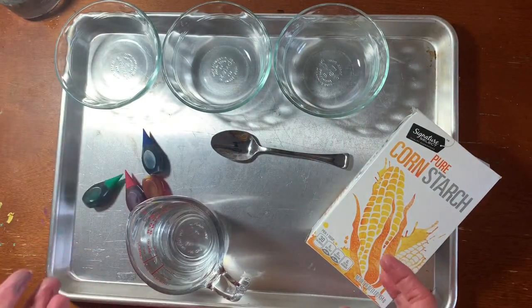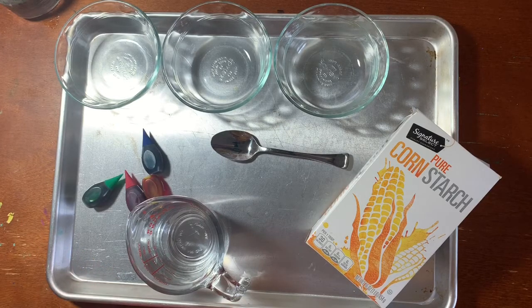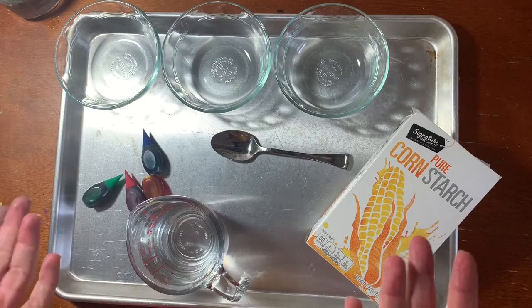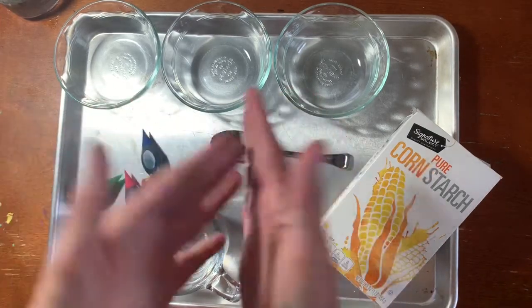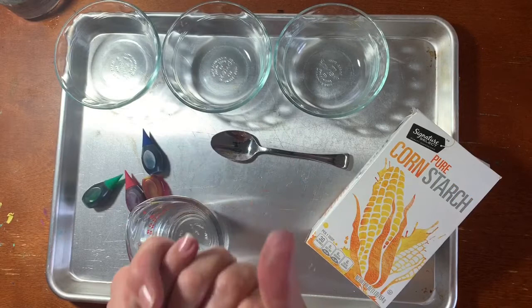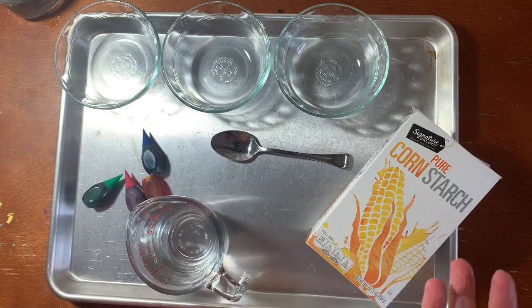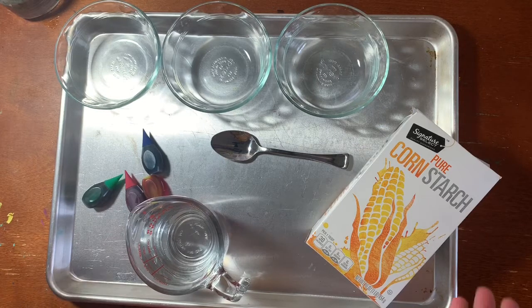When we combine these ingredients we will get a gooey ooey mess. Now this isn't necessarily a work of art that we're creating today, but it's something fun to do and something fun to play with. I'm sure a lot of you have made something similar because of the whole slime craze, but I've never done this so I think it's gonna be a lot of fun to experiment with you guys.